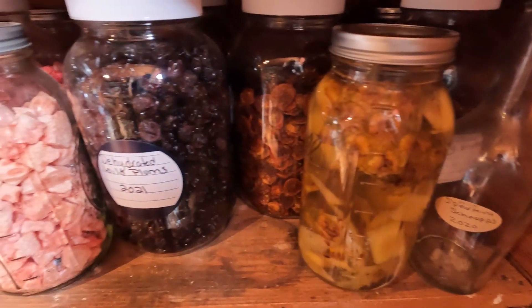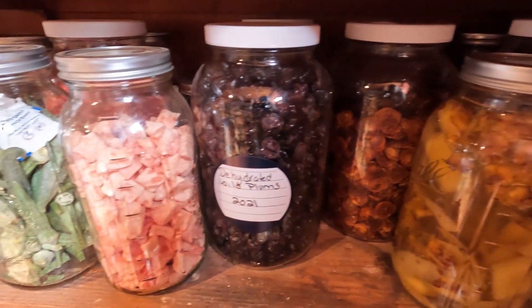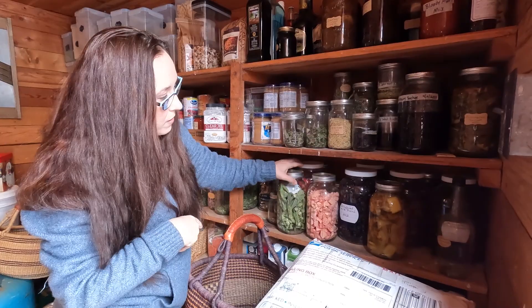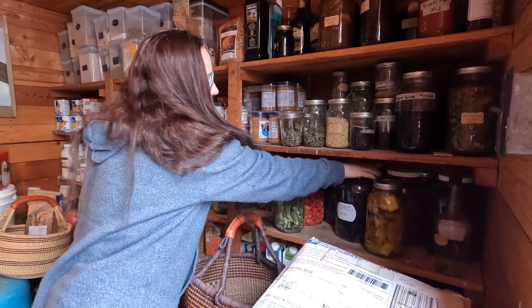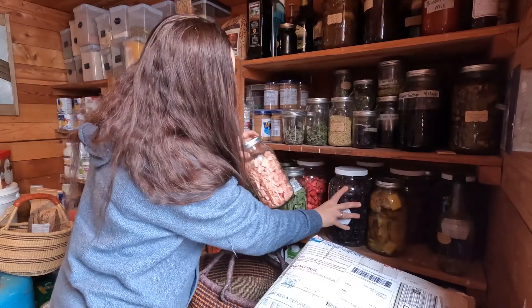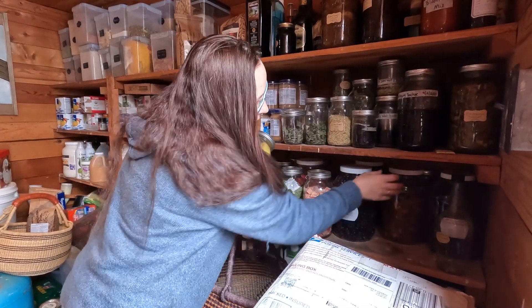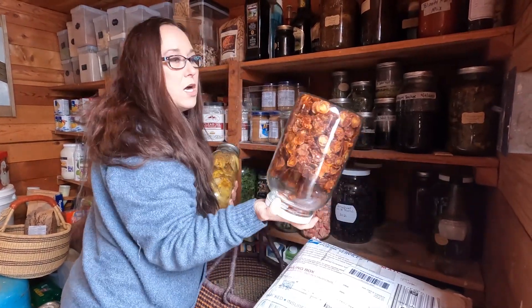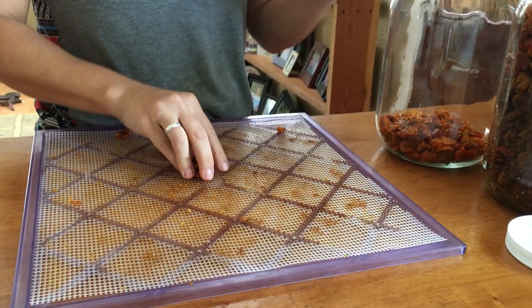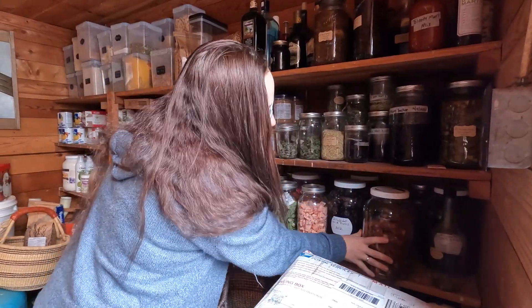Down here, I got a freeze dryer this year, so we have different freeze dried vegetables — okra, watermelon, some strawberries. We always dehydrate a bunch of stuff too. We have plums from our tree that are dehydrated, and then lots and lots of cherry tomatoes that are dehydrated. These are really good to put on salad or just to eat.